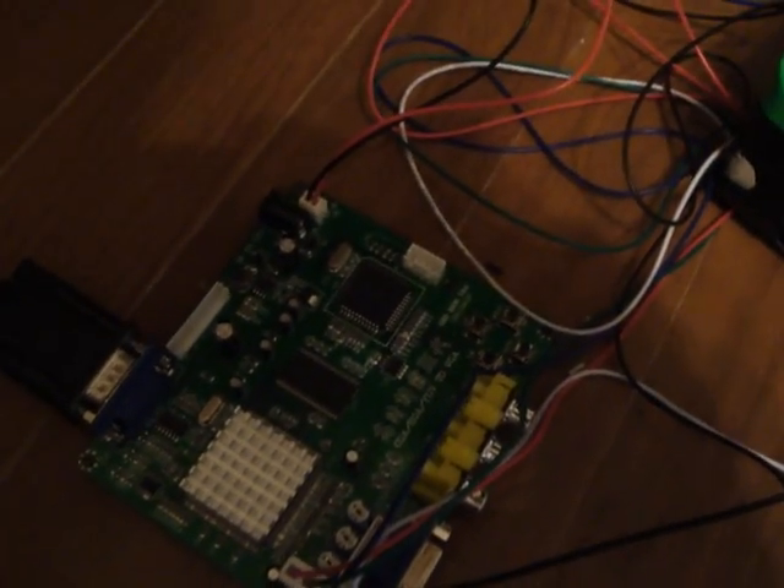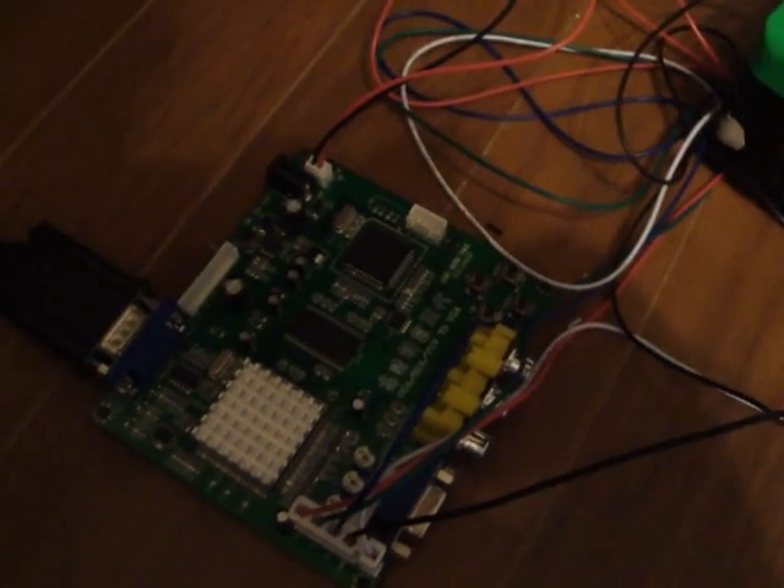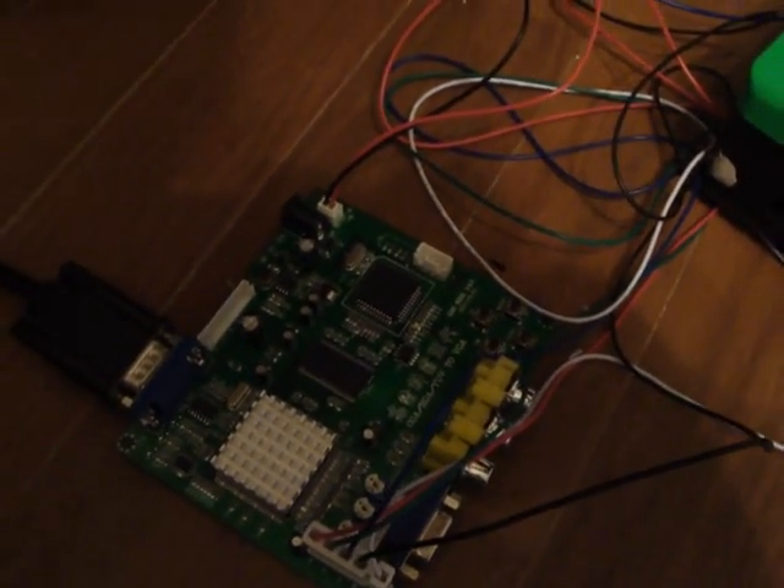Alright, back again — Luke here. Today I want to show you something I got in the mail today, and that is this. This is an RGB to VGA converter, and this is a fantastic cheap little unit if you're thinking about trying to convert your old arcade boards into working with VGA monitors.